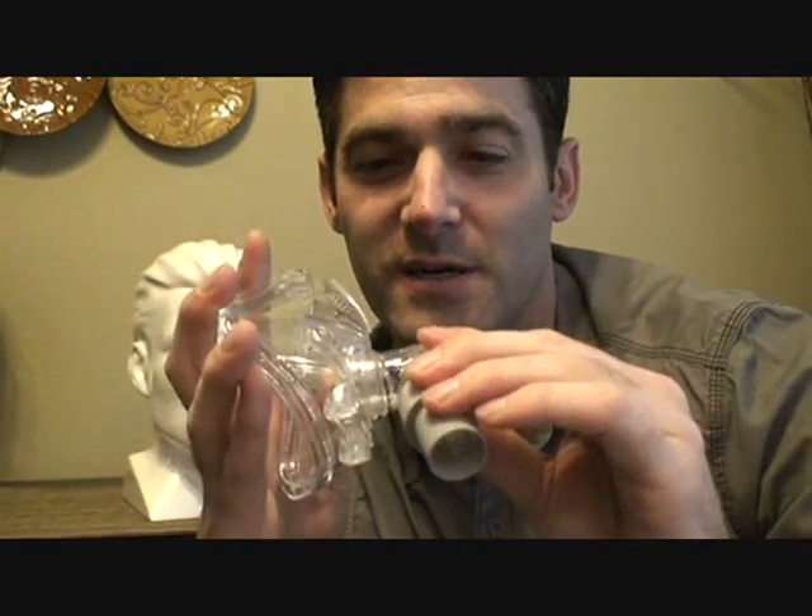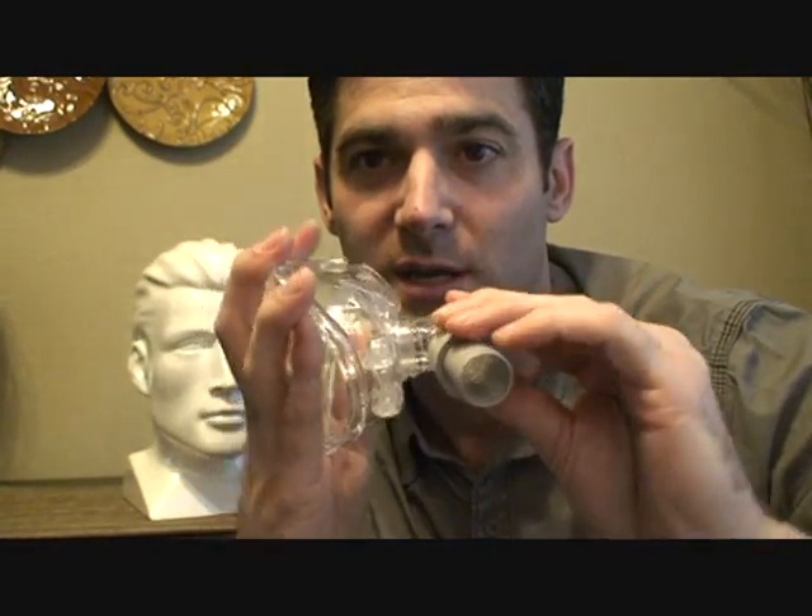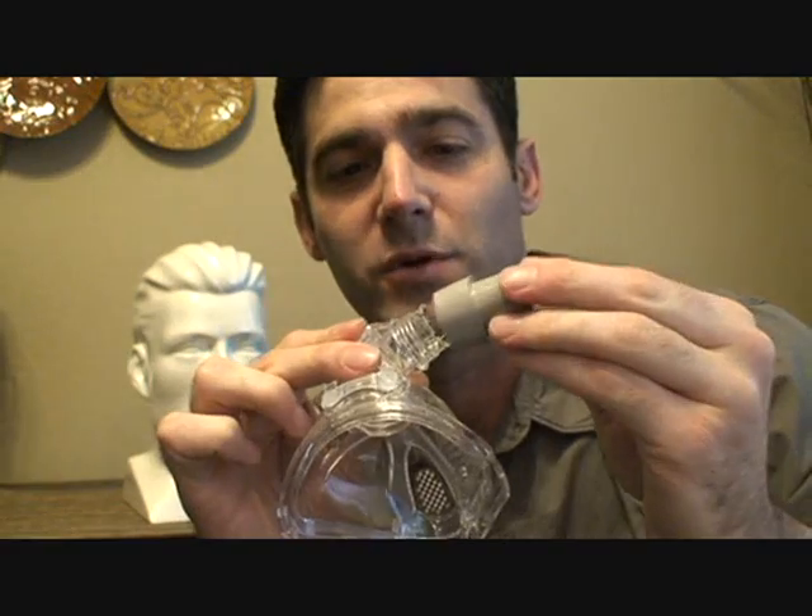It takes a little bit of strength — you push straight in, it'll make a loud pop, and then it'll spin freely and you know it's in. This is just the hose connector, and you can get this part off too theoretically. Pushing it back on is always the easy part.